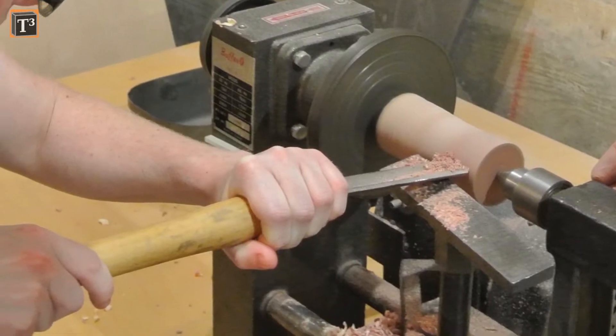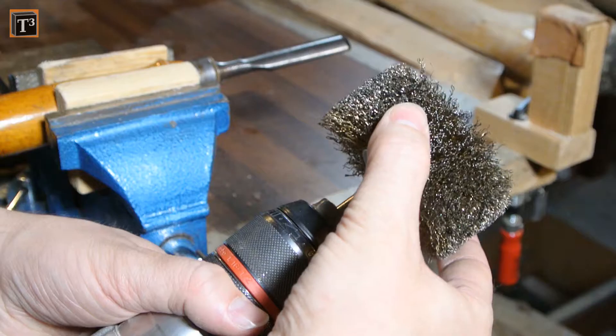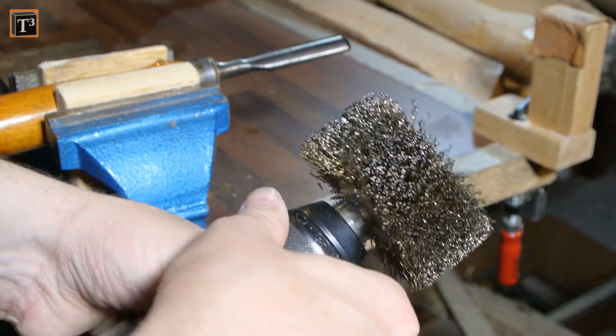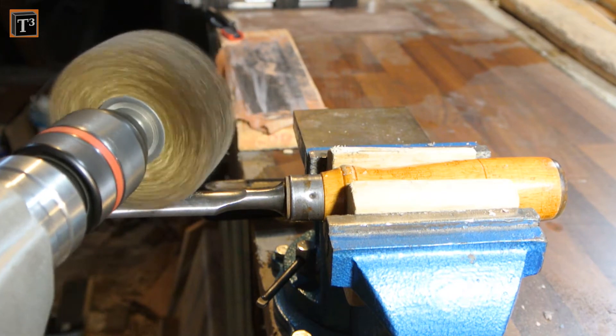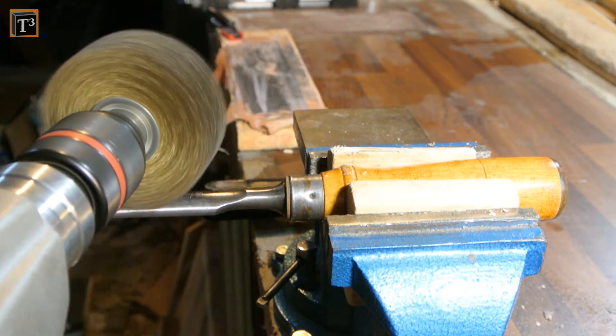Note that even if gouges for woodturning are usually narrower and have longer handles, the same principles for restoration apply. I started to remove the rust from the blade. The method that works best for me is to use a brush bit with a drill.